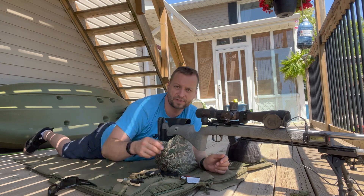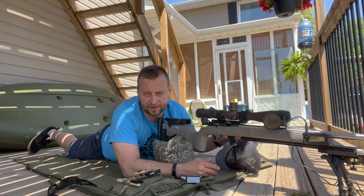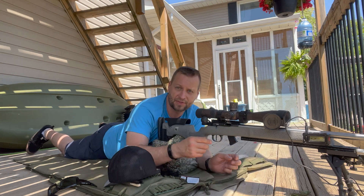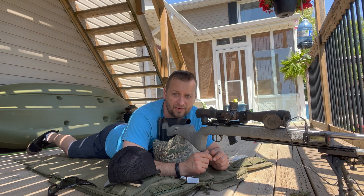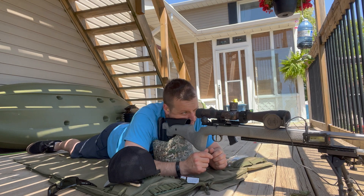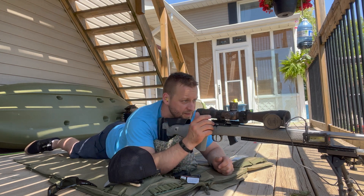It's a little warmer today than I'm used to, around 80 degrees Fahrenheit. I know you guys down in the states — that's nothing to you — but I'm still used to snow from about a month ago. Parallax looks alright, let's get to shooting.